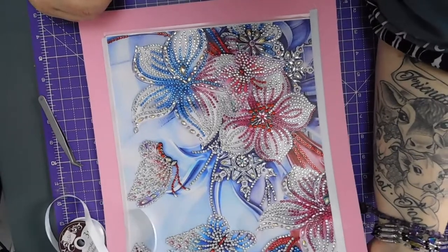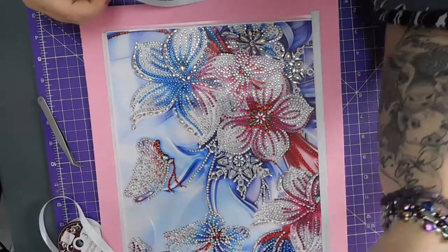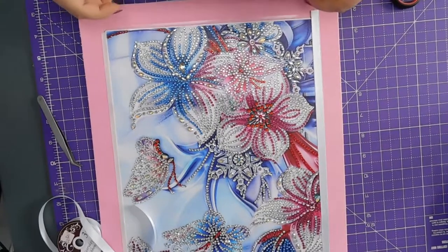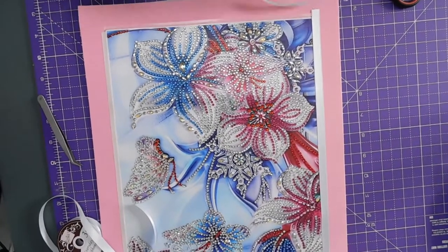Have I put the right edge down each time? Yeah, that's the right edge — stop panicking, woman!